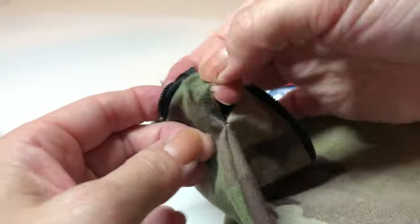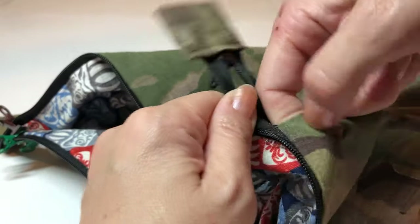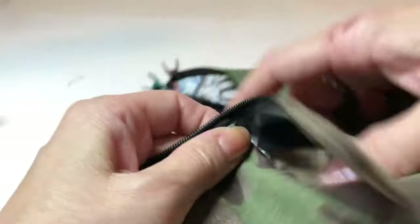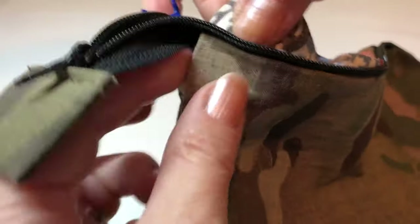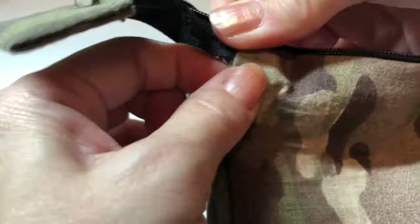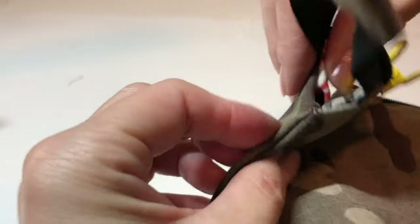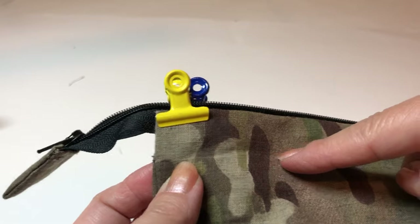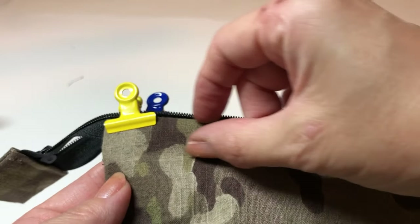Before you do top stitching, adjust the excessive fabric — just fold inward and the line has to be straight. Make sure it's nice and neat, then put the clip. Put your finger in and push inward so it's not coming out. Do that for all four corners. Then do top stitching — maybe one eighth seam or close to the edge, then three quarter below that top stitching — sew both sides, making two lines.